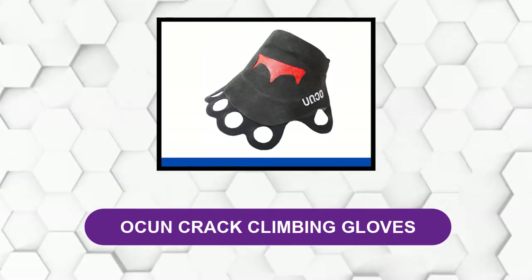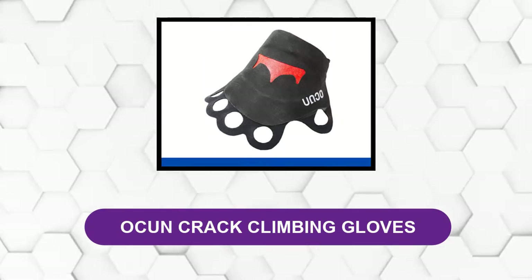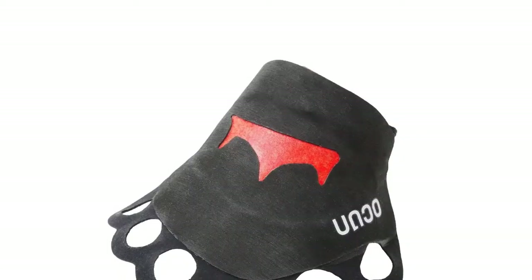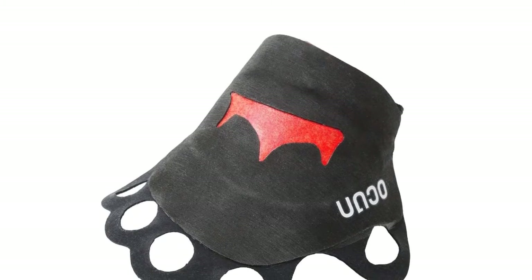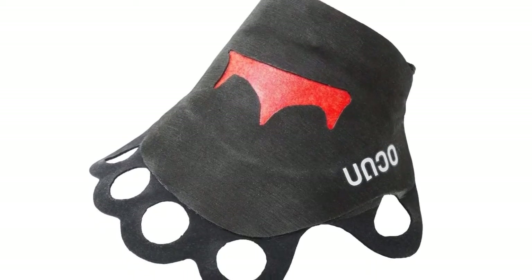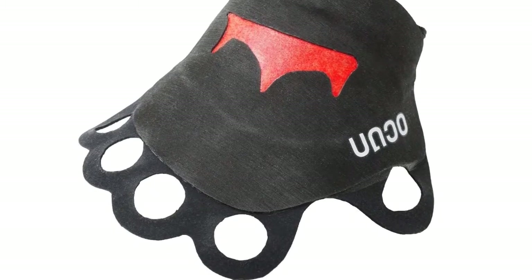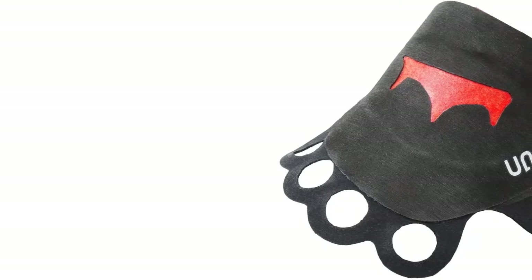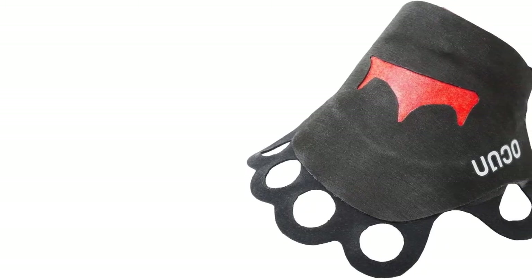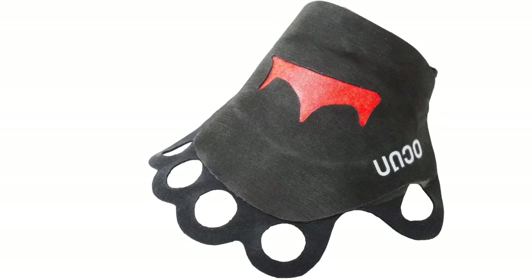At number two: Ocun Crack Climbing Gloves. The microfiber suede is designed to replace and have better grip performance than tape and climbing chalk combined. The lightweight material stretches and conforms to your hands so that your jams are solid. With a thinner construction, you'll also experience increased feedback for more sensitivity.